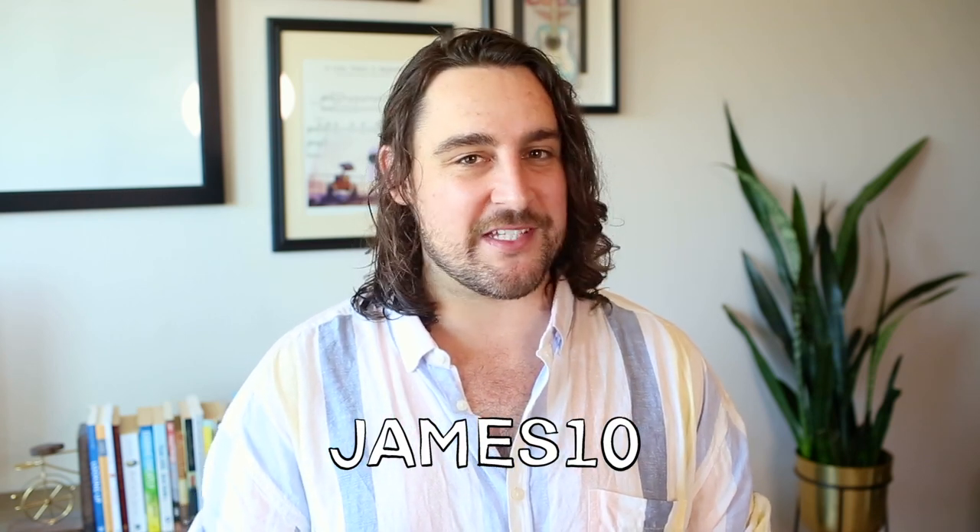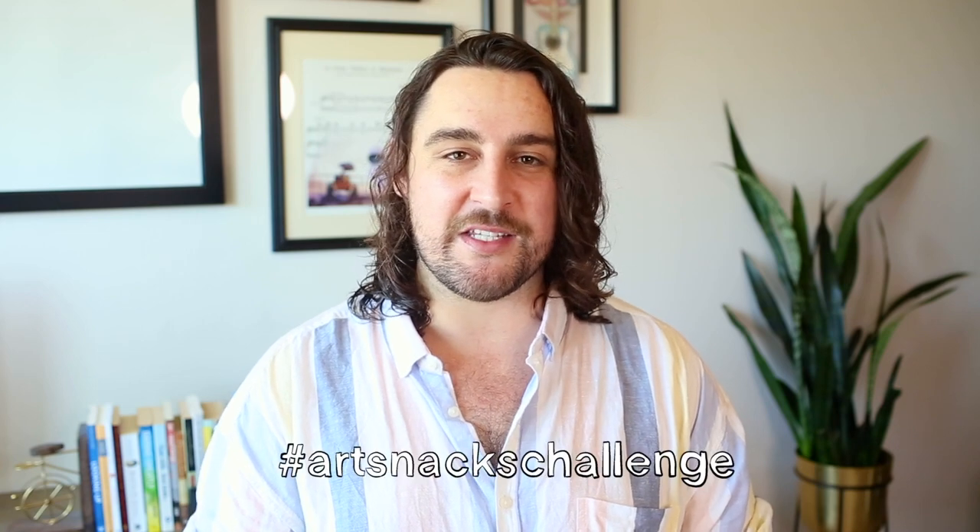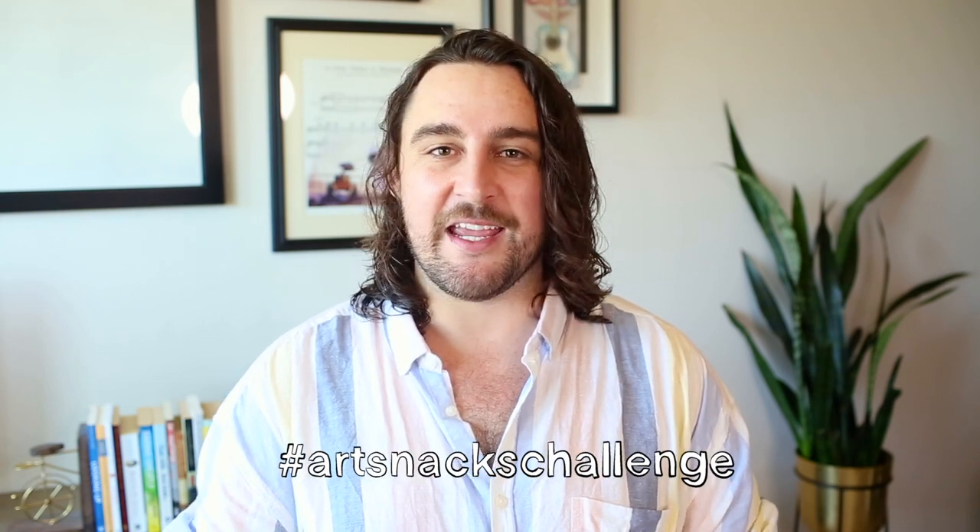All finished! My Tim Burton inspired flower arrangement for Halloween 2021. I hope you enjoyed watching that. If you would like to join ArtSnacks, you can use the code James10 at checkout for 10% off. And also don't forget to share your work with us using the hashtag ArtSnacksChallenge in the Mix community and on social media. We love to see it. Stay safe, have a happy Halloween everyone, and until next time, bye!